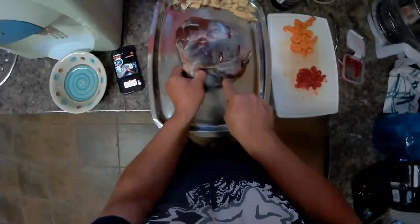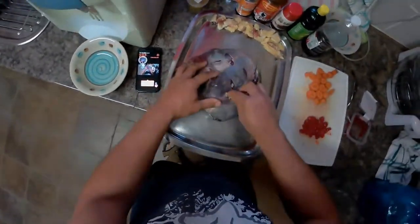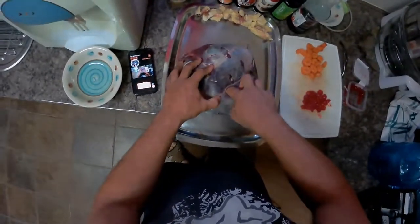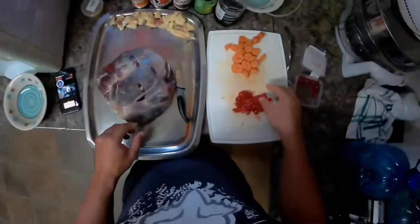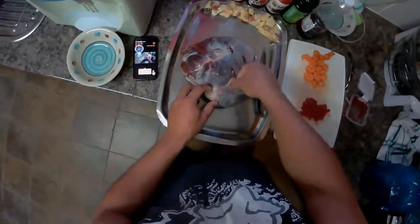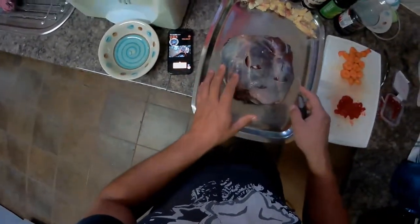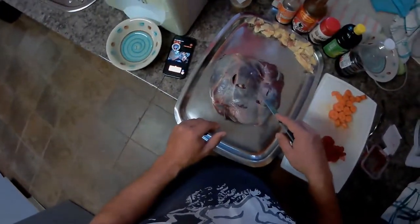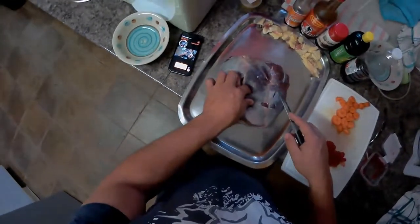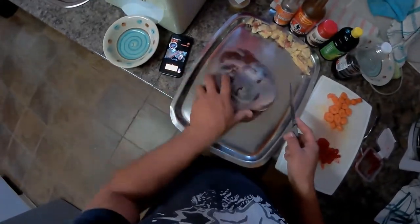I didn't de-bone this — I want to cook it with the bone still intact, just to see if there is a difference between boneless and with the bone still inside. Okay guys, I'm just going to repeat this process, and then as soon as I'm done with this, I'll be showing you guys how we'll be making the sauce and I will season this whole thing up.